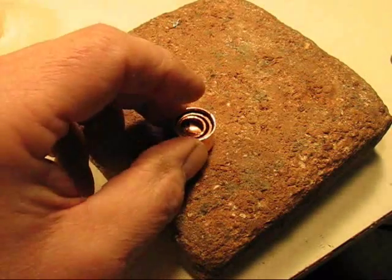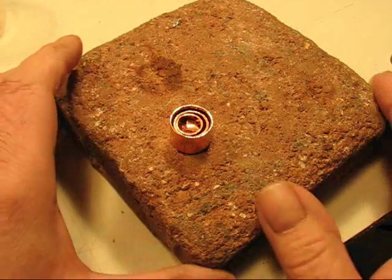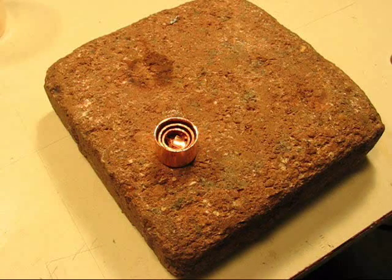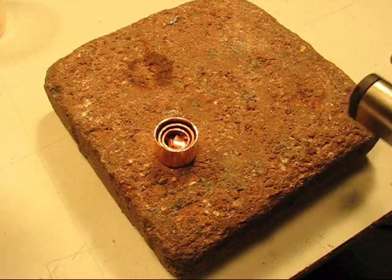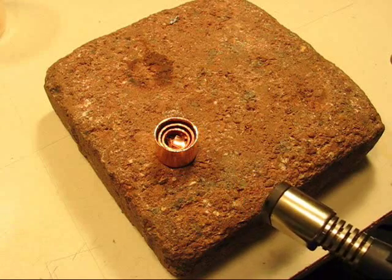So now I'm just going to take this and use my little heating stone. I've found that these little patio blocks work pretty well because they don't tend to heat up much themselves, so the heat remains contained in the copper. I'm going to try to do this while looking through the video camera, so that'll be interesting trying to maneuver here.